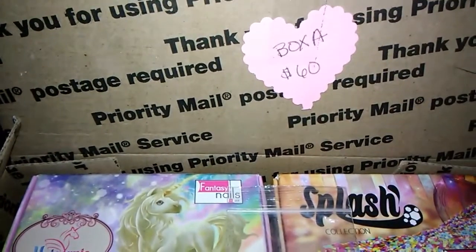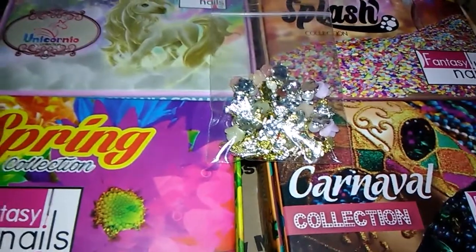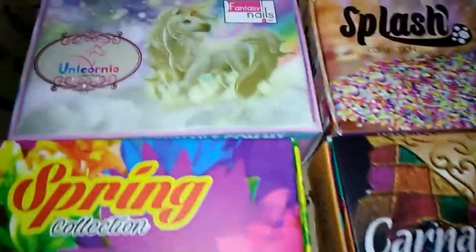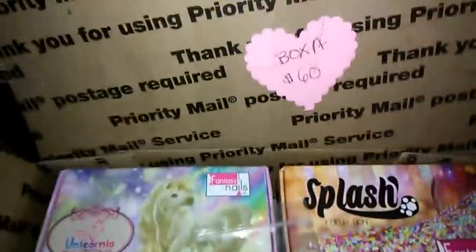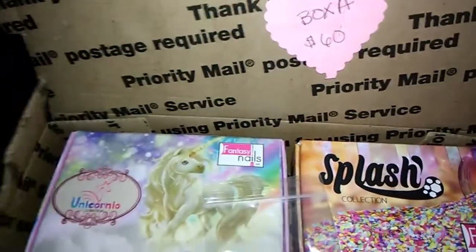Box A is $60 shipped. And this is what's in Box A. You have your Unicorn Collection, your Spring Collection, your Carnival Collection, and your Splash Collection. You have alloys in there, and that is Box A — so that is what you're going to receive for Box A.